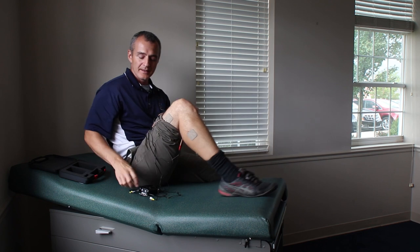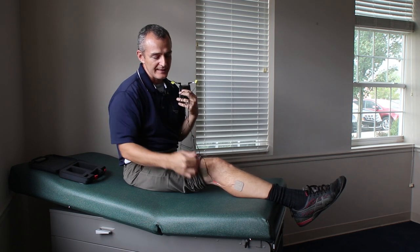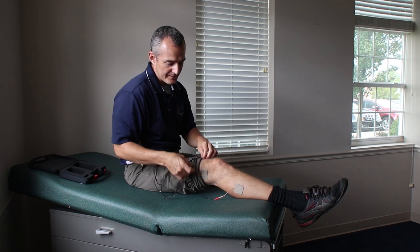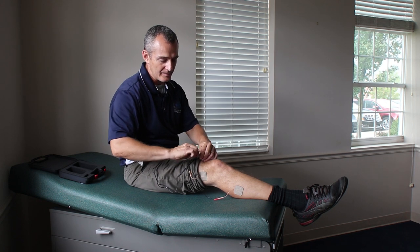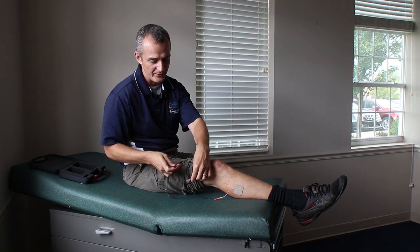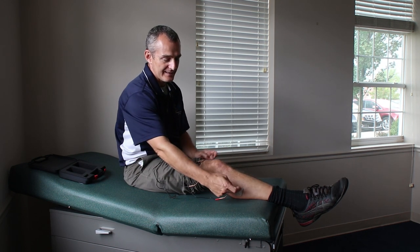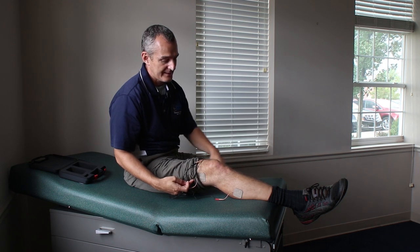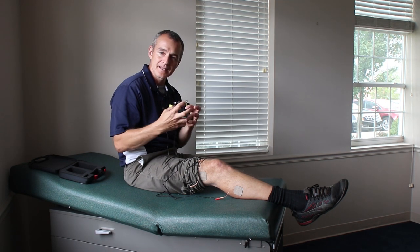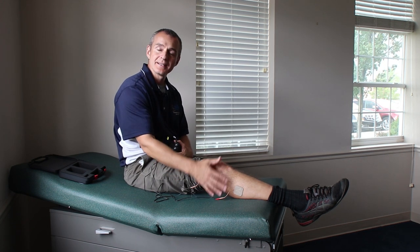Another application of the TENS unit: right now I've got the leads running in parallel — one on each side. But I can unplug the two top leads and switch the cables over so that without taking the adhesive pads off, the connections cross. Then again, turn it on to a comfortable intensity. You'll feel that buzzy, tingly sensation but no jumping or pulsing.